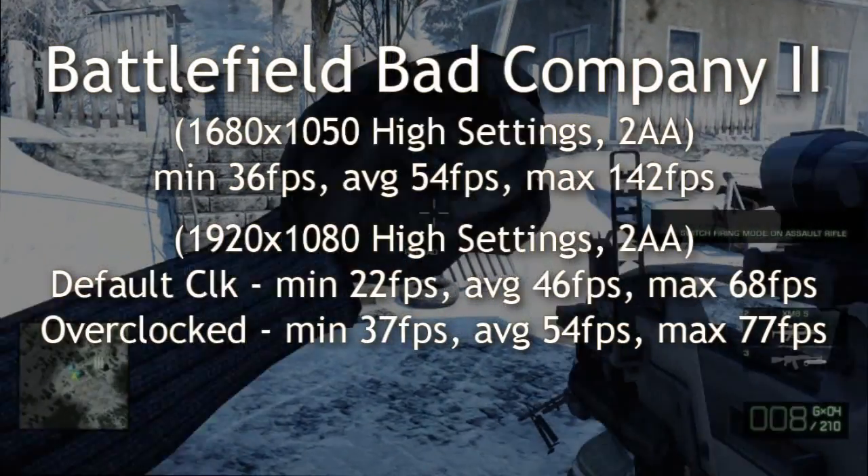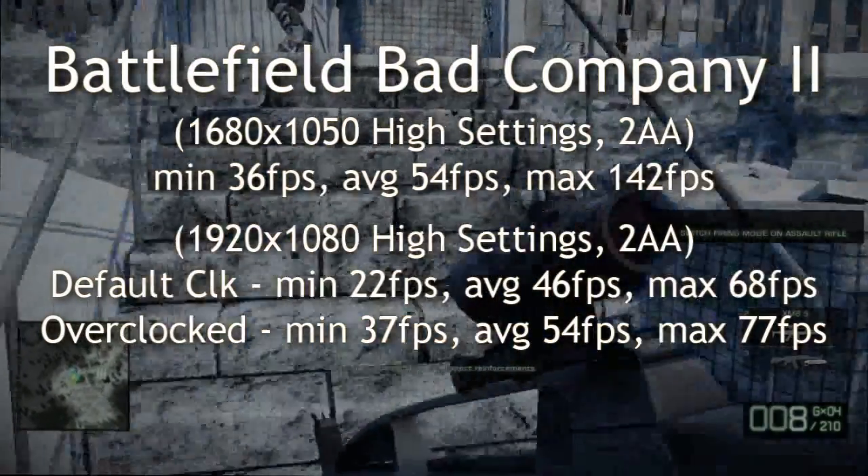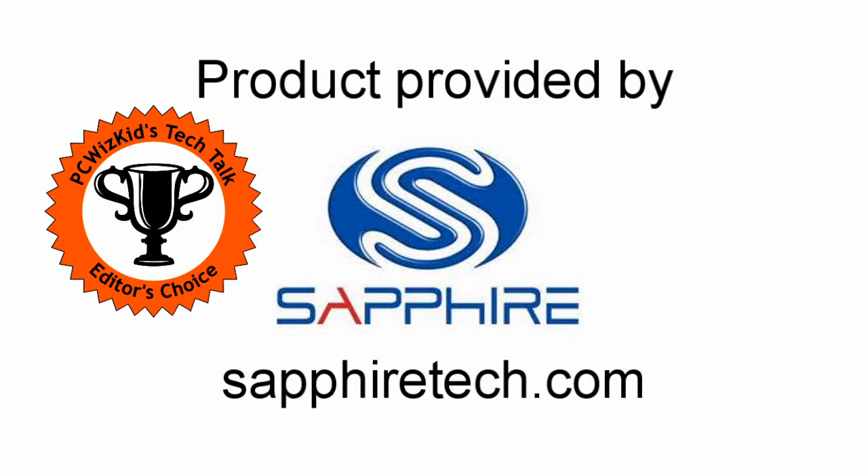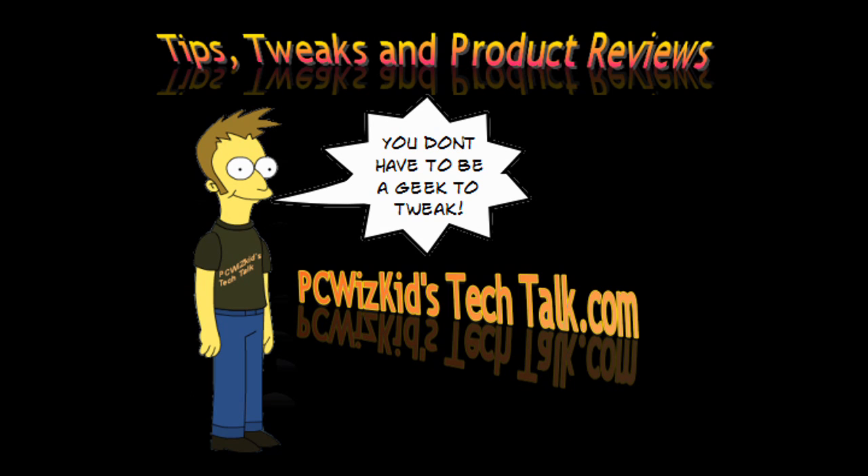I have no complaints about this card. Temperatures were low, overclocking was great, and overall performance was great — decoding, rendering. It has support for all the latest technologies: DirectX 11, Shader Model 5, OpenGL 3.2. What else can you ask for? At $150, it's priced right. I've got to give this one an Editor's Choice Award — I couldn't find anything wrong with it. Thanks to Sapphire for providing it, and thanks for watching.